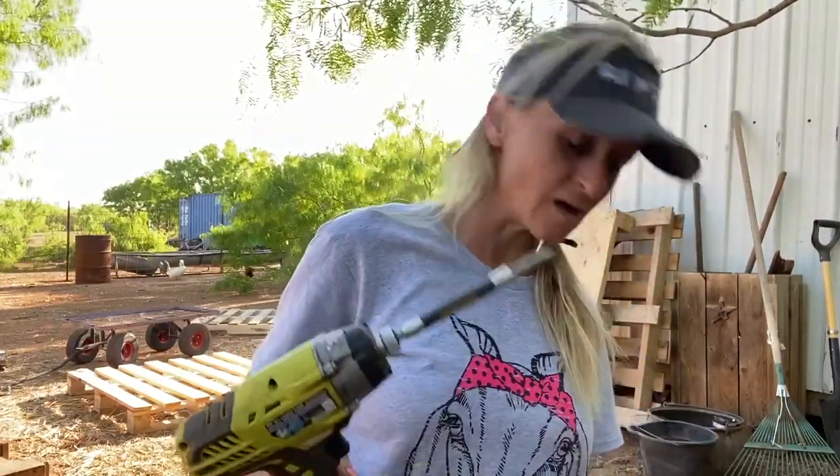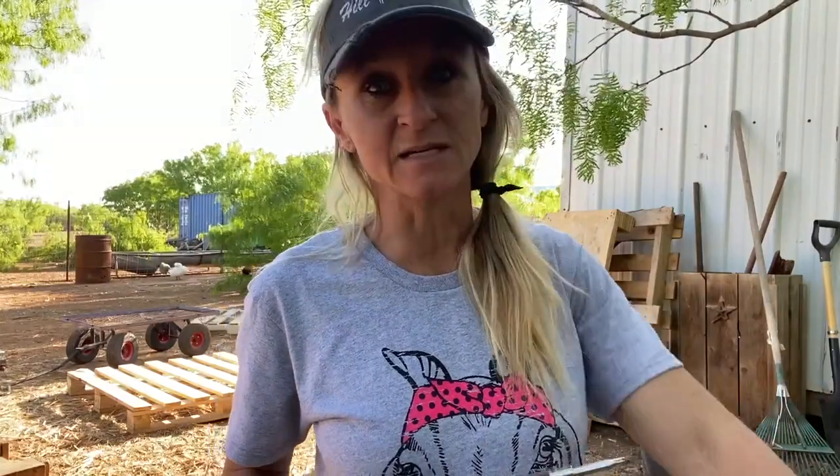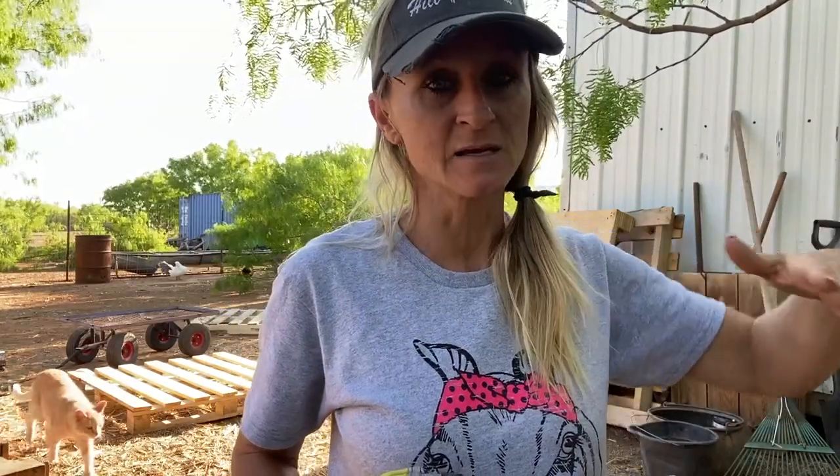My tools for today are 10 pallets. They are not all perfect and they're not all the same size, but they're going to work for what I need. And a drill and some deck screws — I don't know if that's right or wrong using deck screws out here, but that's what I can find the bit for and I had plenty of them. What I'm going to do first is dig a little bit of a trench where I'm going to put the back three pallets, then get one side pallet screwed together first and go from there.